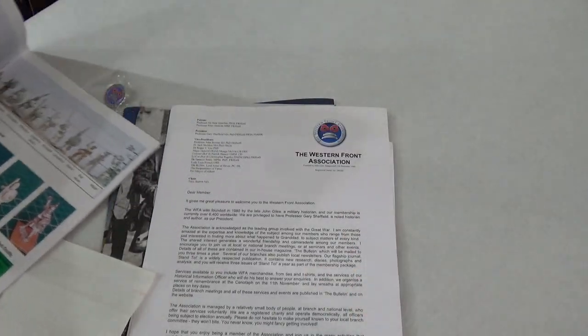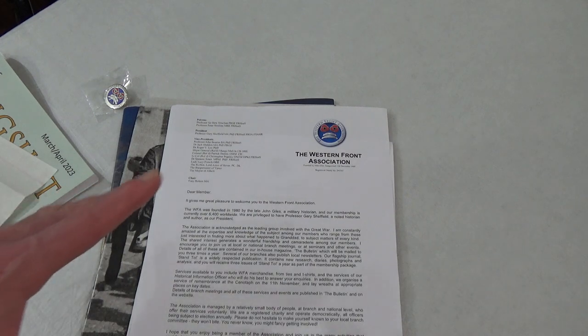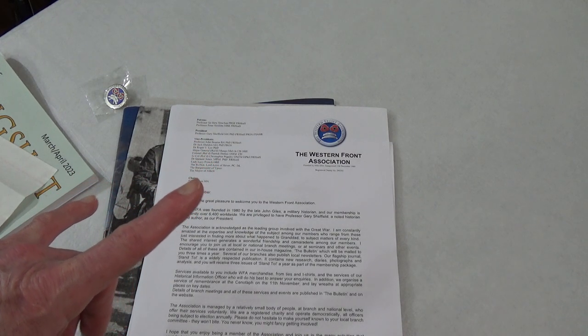A lot of you guys are into miniatures and whatnot. I don't know about that scale, but Hoser House Rules would be - actually, he does 28s from what I've seen.